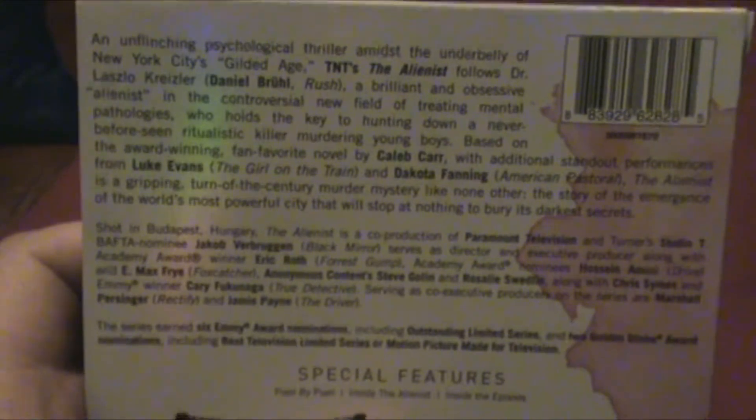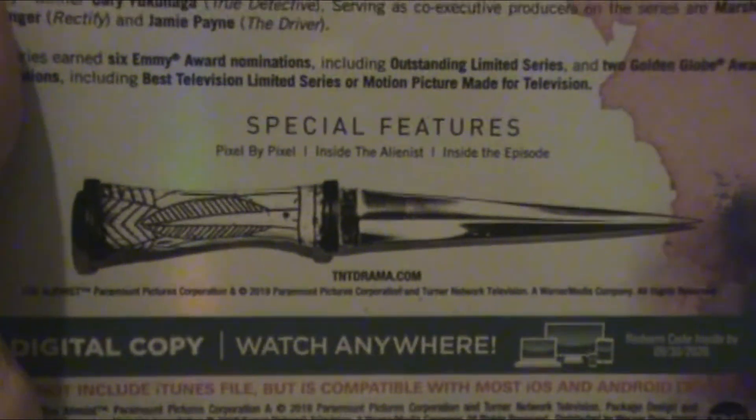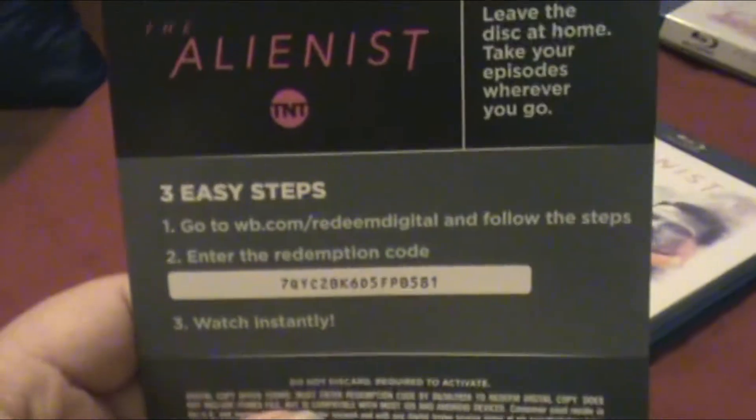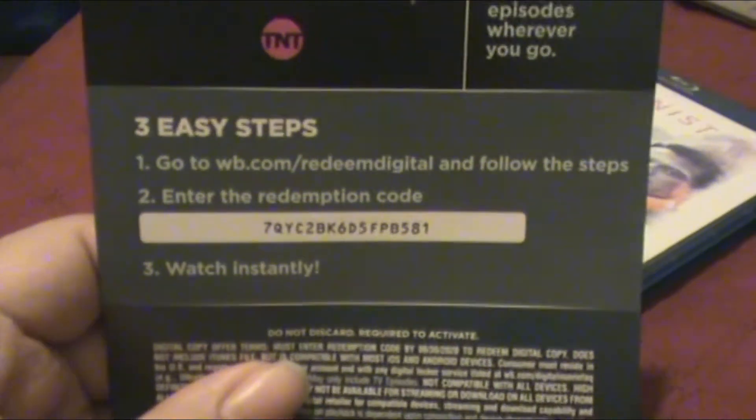You can pause the video any time you want. The special features include Pixel by Pixel, Inside the Alienist, and Inside the Episodes. And there will be a free digital movie copy right there for you.